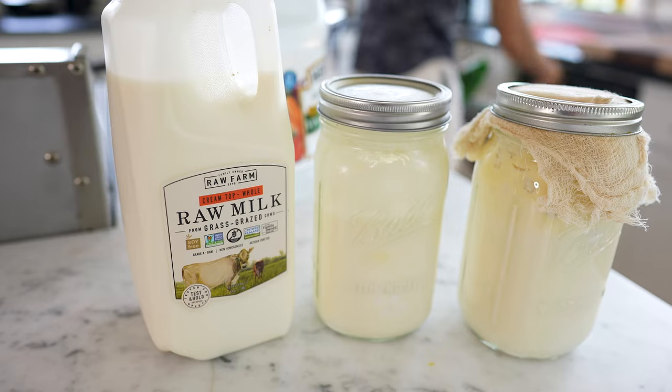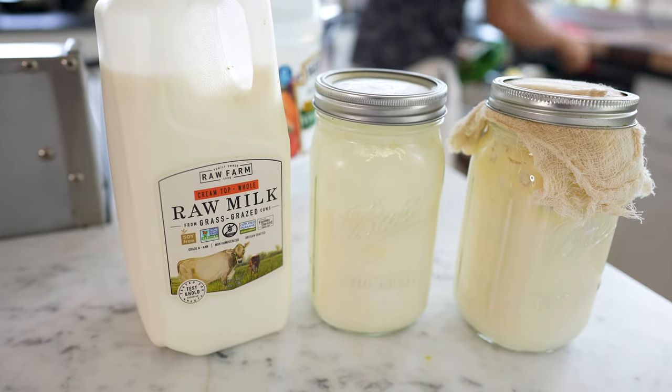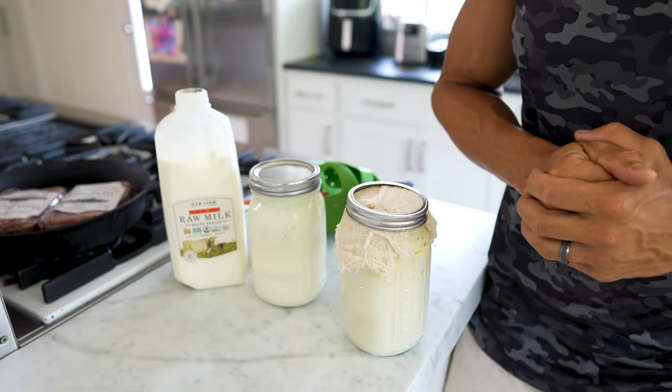Marcus, how do you make your kefir? Kefir is basically fermented milk, and it's really simple to make at home. I have been making this for about two to three months now.